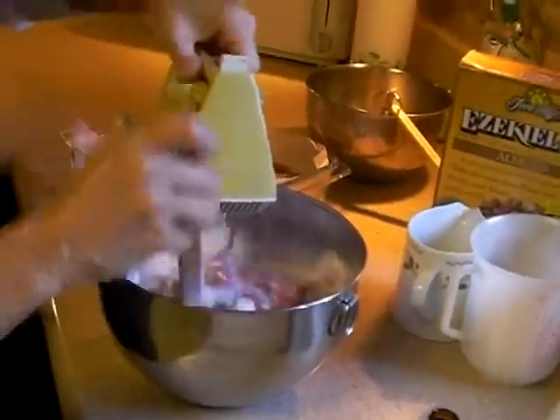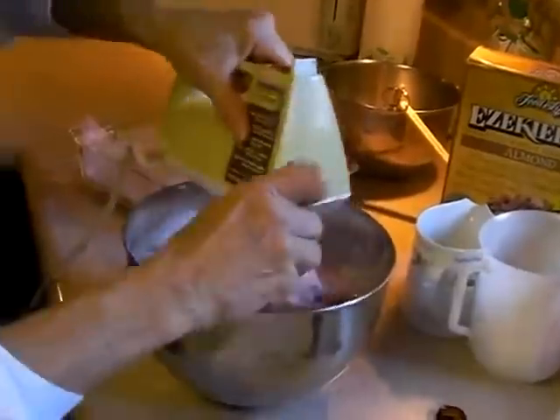I'm going to mix this now. If you have a blender you could use that, but I'm using a hand mixer today. We're going to mix until the strawberries are nicely blended into the yogurt. A blender would give you more total consistency, but I gave my blender to one of my sons, so we're using the mixer today. The blender would fully blend the strawberries in; with the mixer there will still be some chunks, which is fine.